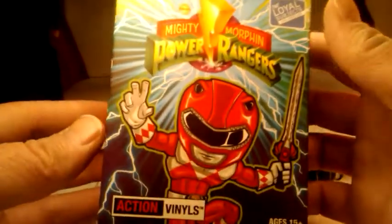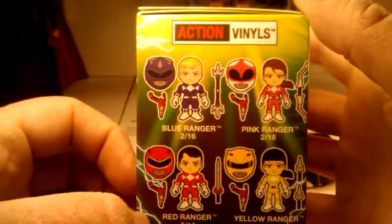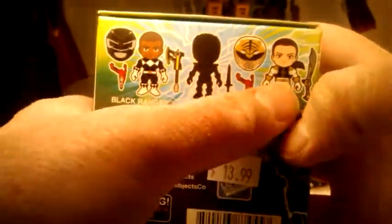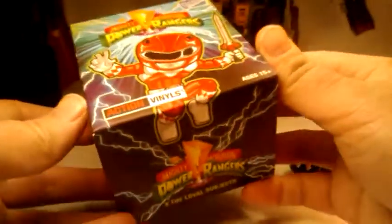Anyway, we got the final box. For those that didn't watch my blind box vinyl figures episode 5, this is episode 6. These are the figures you can get, these are the rares, and some more of the figures. It trails off so you can see the design — that's pretty cool. We're going to just check it out.